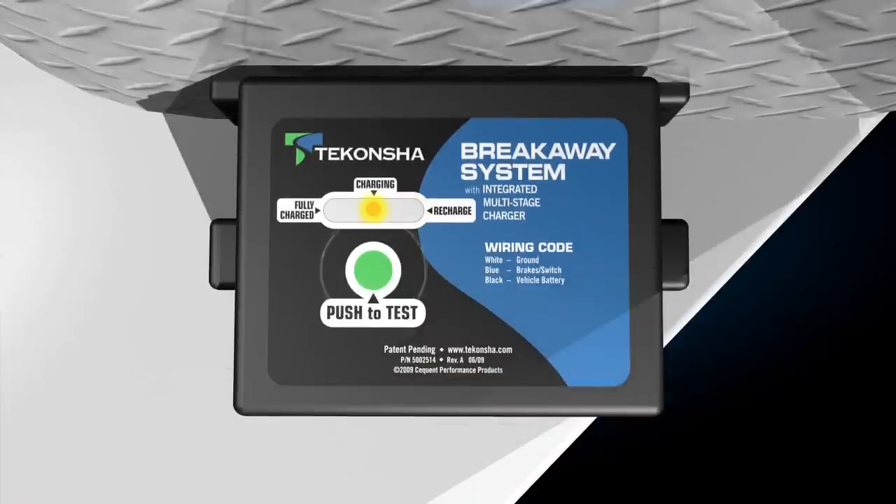The push-to-test kit allows you to check the battery level before you hit the road to know if the level of charge is at the level needed to stop your trailer in case of an emergency.